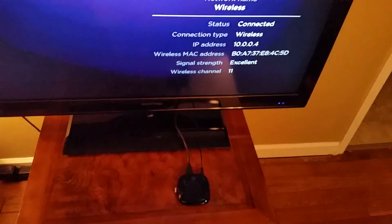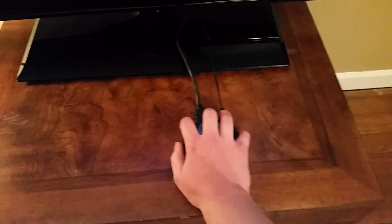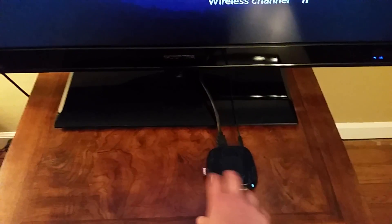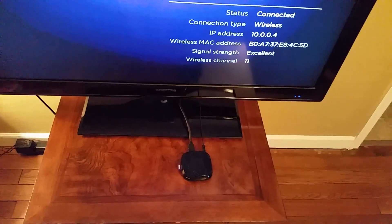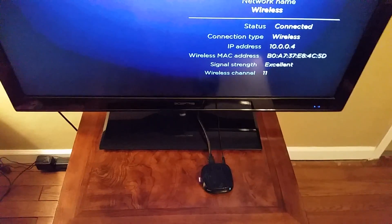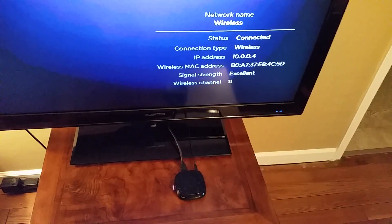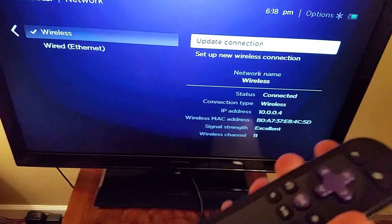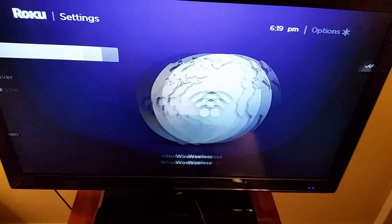I recommend having your signal strength in the excellent, very good, or good range. If it's below that, you could have issues running apps on your Roku player. Things that will help include being close to your modem, and also not placing the Roku player in a shelf or cabinet where the signal could get blocked. If it has to go through a lot of floors or walls, the signal is going to be weakened. So the most important stuff with setting up your Roku player is getting it on the right HDMI source, pairing the remote, and getting the internet set up.